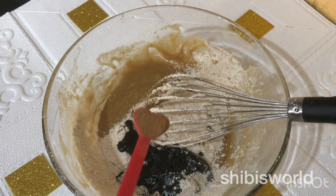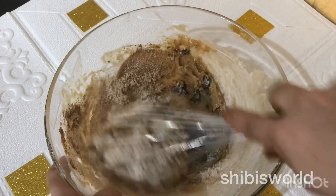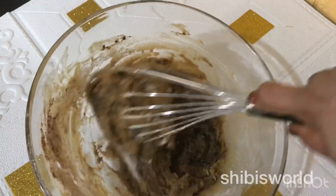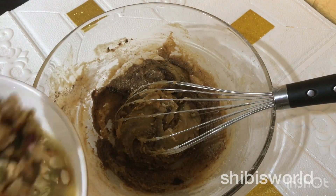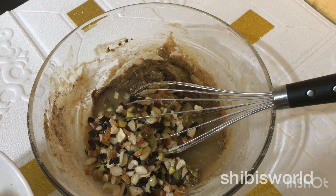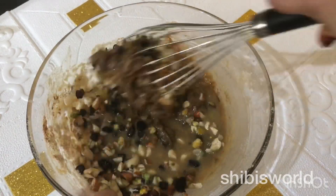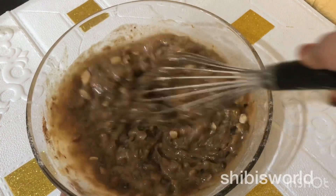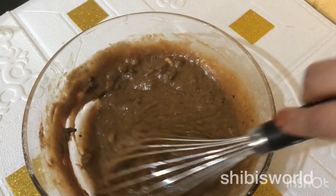We are going to mix it all together — mix it over and over. We have not done anything yet, so I will fold it like this. I will soak it in a little bit and fold it as well. Just fold it a little bit. The orange juice will add a great taste and it will have a thick plum cake batter.